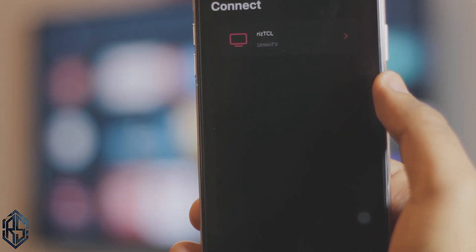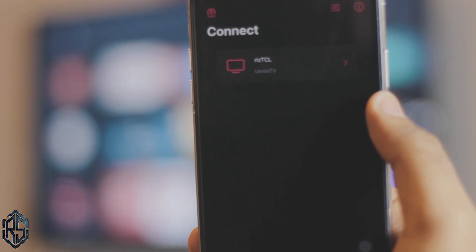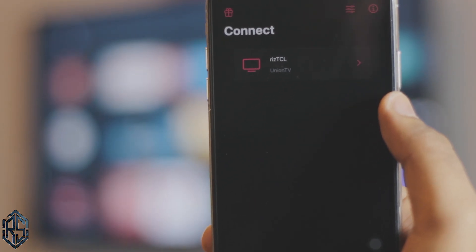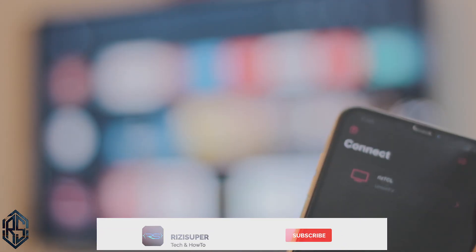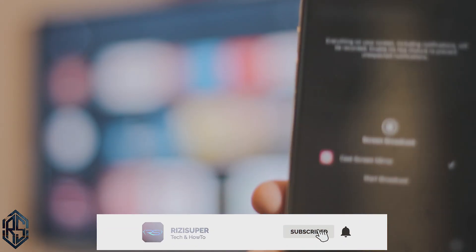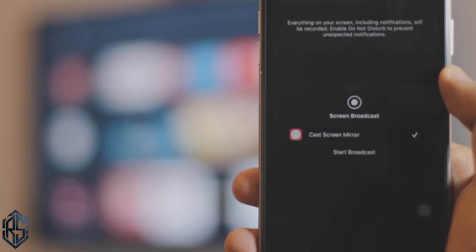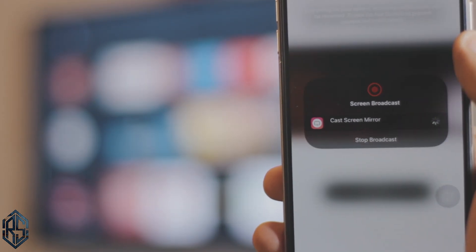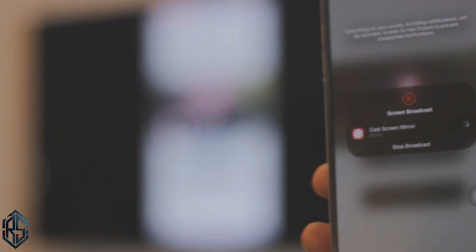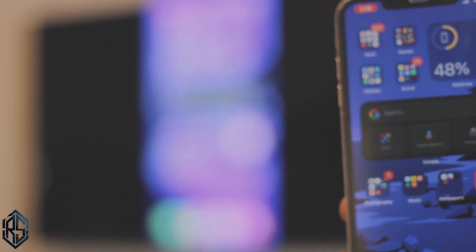Once you open the Replica app, it will automatically detect your TV — in this case this is RizTCL. Once you find your TV, just click on it. It will show you an ad, obviously, since it's a free app. Once the ad is done, just click on "Start Broadcasting" and it will automatically mirror your iPhone to your TV with just one click. That's it — your iPhone is now cast to your TV, and that's pretty much the whole tutorial.